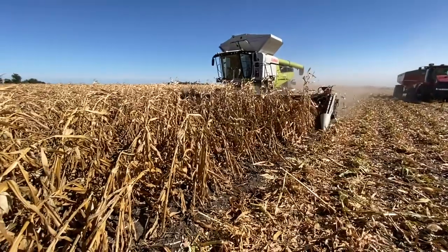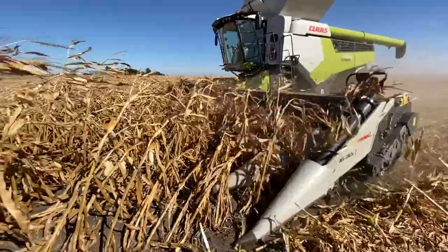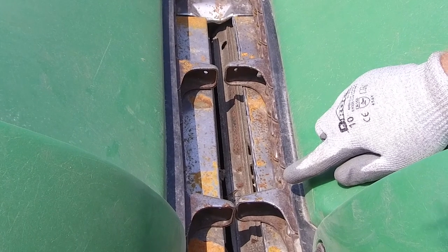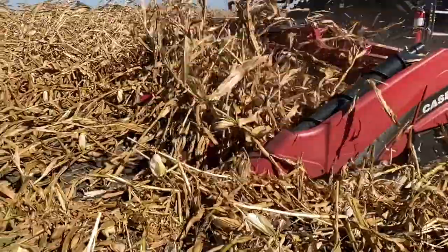Obviously one of the most challenging things you're going to deal with is getting that corn up into the head. First of all, get rid of your ear savers — that's going to be an area where you're going to hang material up. Secondly, on your gathering chains, normally we set them offset from each other to pull the ears in. In this case you want to set those gathering chains point to point so they can help pull that stock and other material into the feeder house of the combine.